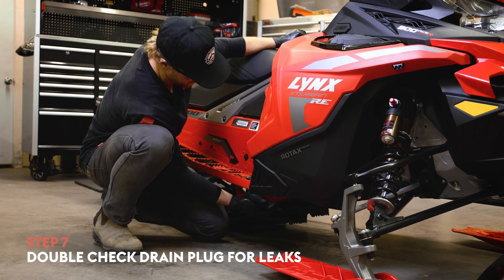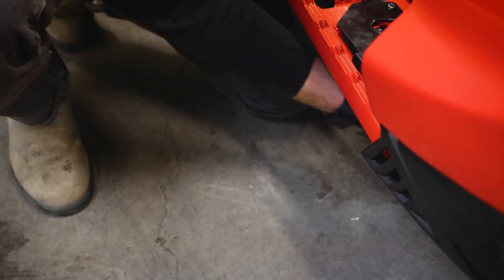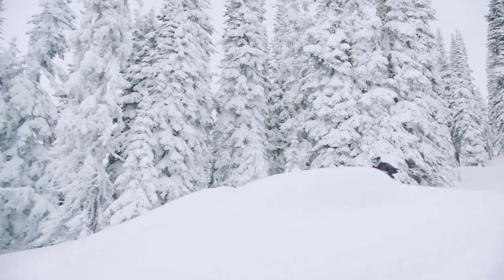Double check the drain plug for any leaks, dabbing around the drain plug area. If there are no leaks, you're all set — go have an awesome Lynx adventure. If you enjoyed this video, please subscribe to the Lynx YouTube channel for more great Lynx information and content. Also check out the Lynx Owner Zone on the website. I'll see you guys out on the snow.